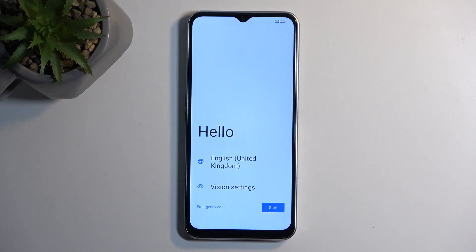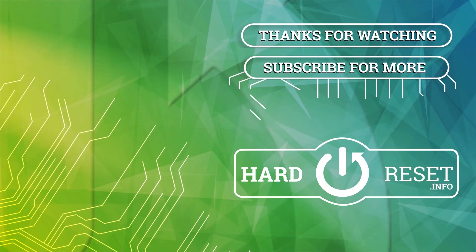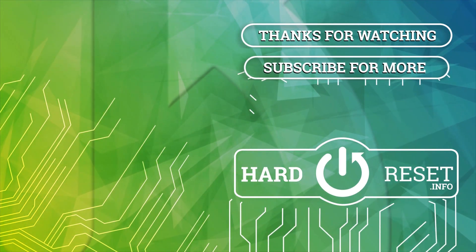If you found this video helpful, don't forget to hit like, subscribe, and thanks for watching. See you next time.